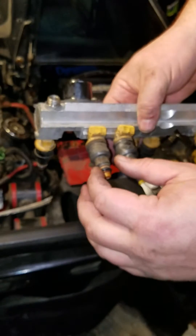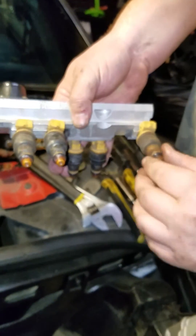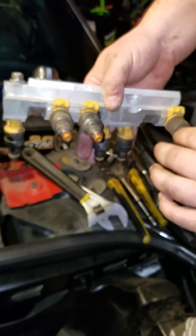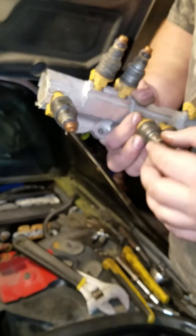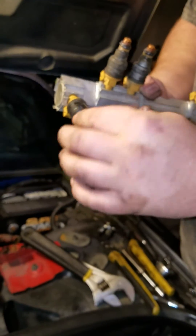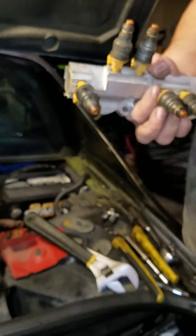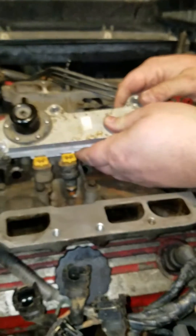Gonna lube up these o-rings as well now — not too much, but good enough to make them slide. Prevents your o-ring from tearing. Equate petroleum jelly treats you right for all your lubing satisfaction needs. Let's get this beast back down in this dirty engine. Try to clean off the intake manifold as well the best you can.